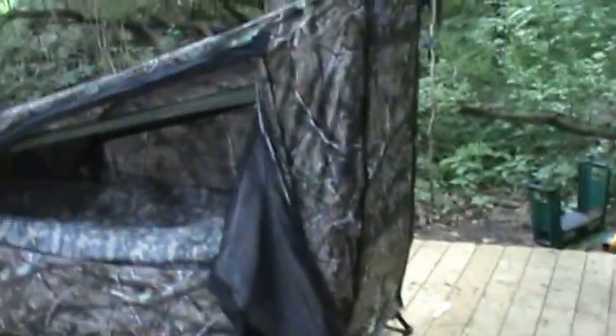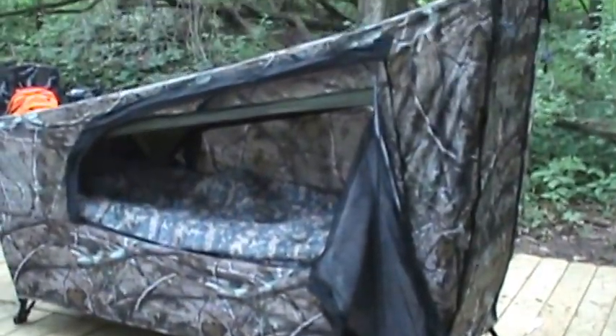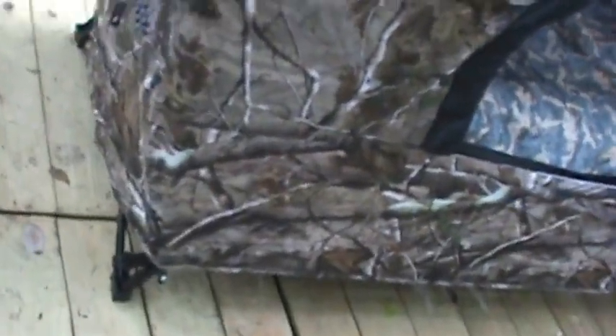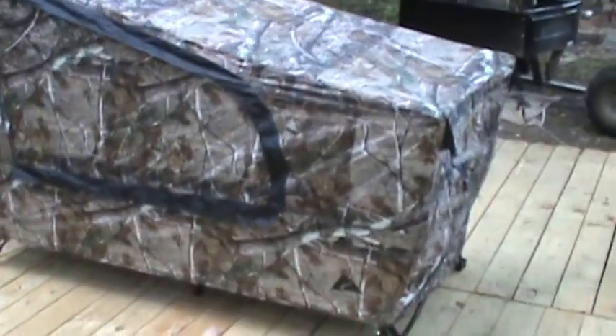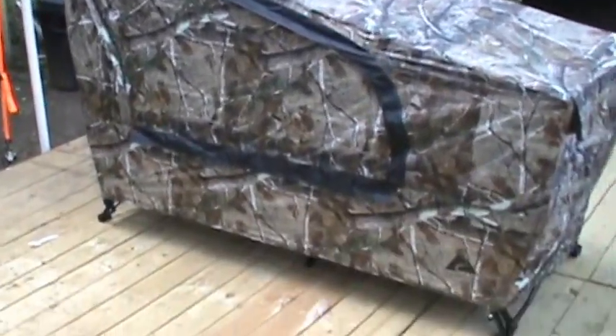I want to do a review today on something I just got to solve an issue I had. This is the Walmart version of the tent cot. Walking around here, it's got a camel ring fly. You can see it's very very big — I think 31 inches wide by somewhere between 78 and 82 inches long. It's way more than long enough for me.